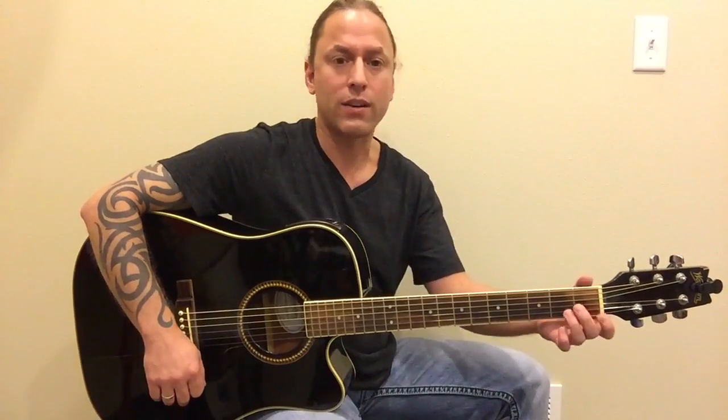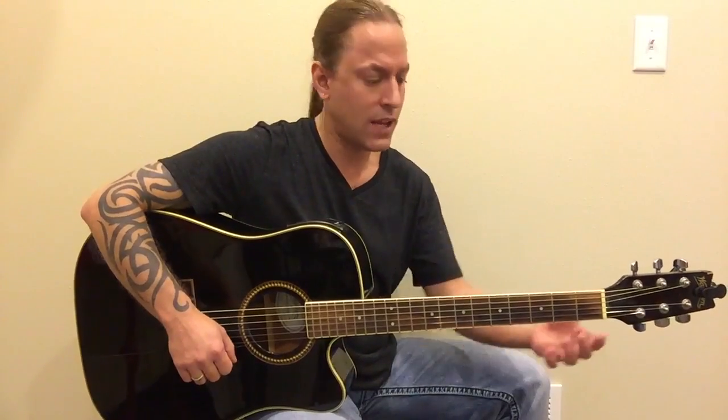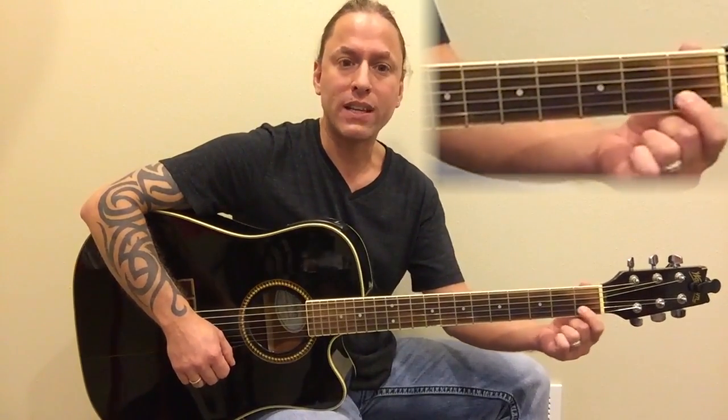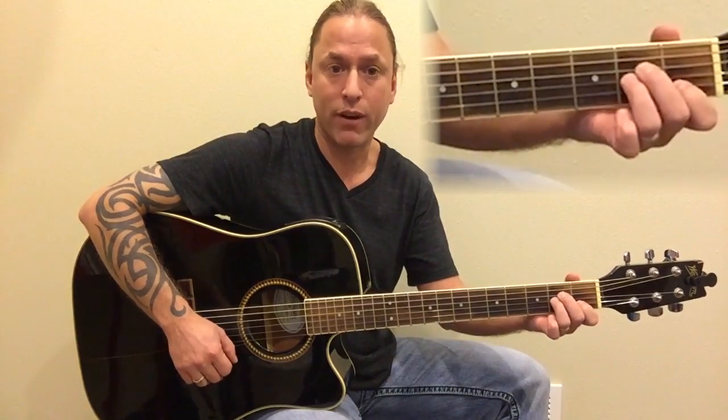There's only three chords to the whole song, and the nice thing is you're spending enough time on each chord that even if you're not very good at switching chords, you have a lot of time to move. So the first thing you're going to do is make an A minor chord. Your first finger is heading over to the second string first fret, your middle finger is heading to the fourth string second fret, and your third finger is going to the third string second fret as well. And you just strum the bottom five strings.